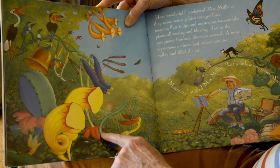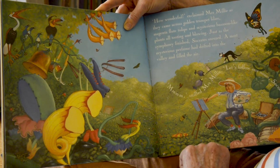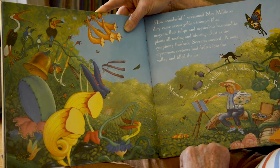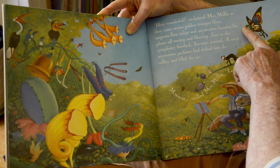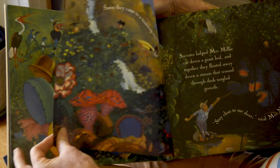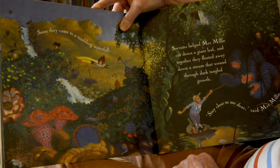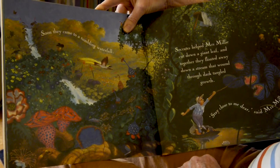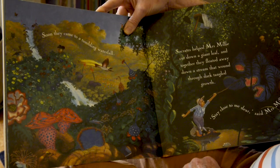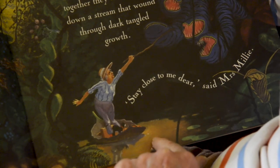'Look, this one looks like a harp.' Just as the symphony finished, Socrates sneezed. A most mysterious perfume had drifted into the valley and filled the air. 'Let's follow our noses, Socrates.' Can you see this butterfly — it's a rather strange looking butterfly. Soon they came to a tumbling waterfall. Socrates helped Mrs. Millie cut down a giant leaf, and together they floated away down a stream through dark, tangled growth. 'Stay close to me, dear,' said Mrs. Millie. Can you see they've used the leaf like a little boat?